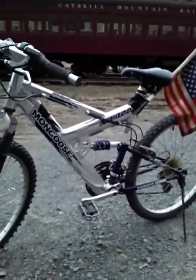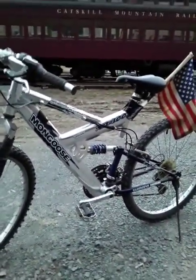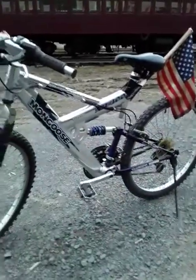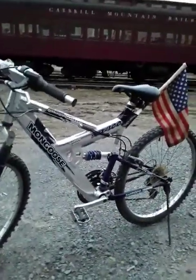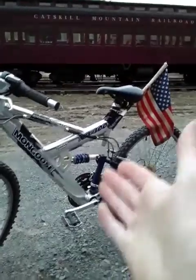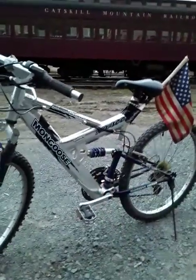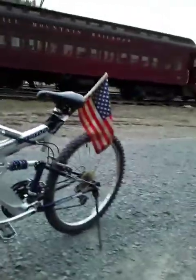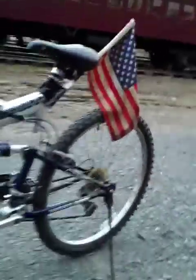Somebody junked this thing — look at it. This is basically a brand new bike. Like if you went to Walmart or some other place, this bike right here — I guarantee you would have spent at least a hundred dollars. Maybe less than that, but still, I would think the tops for this bike in this good a condition would be a hundred bucks.